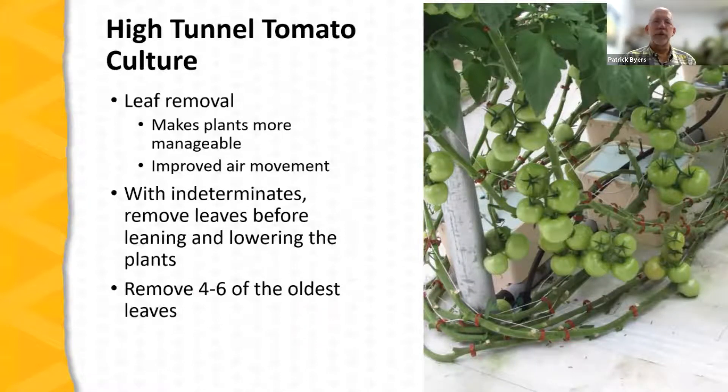Leaf removal is helpful because it improves air movement beneath the plant. This slide shows indeterminate tomato plants that have been lowered, illustrating how plants are wrapped around the end post of the trellis support system and head off down the other side of the row. Before leaning and lowering, remove the leaves that would contact the ground — always focused on the oldest leaves. Typically four to six leaves are removed each time the plants are leaned and lowered.